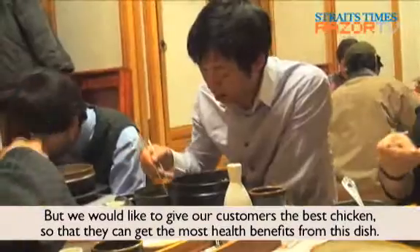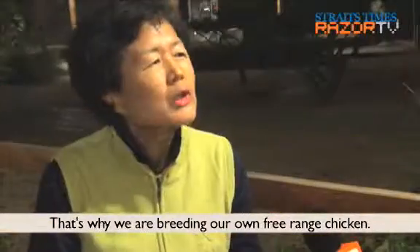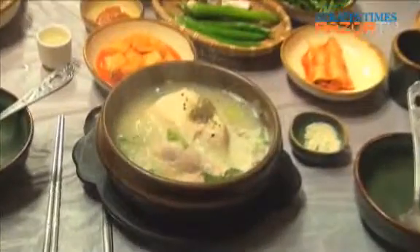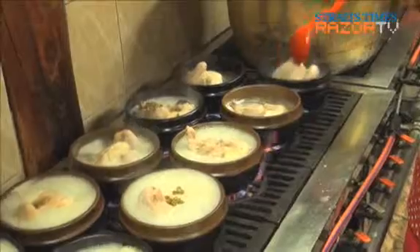To make a flavorful Samgyetang, ginseng chicken soup, the chicken must be stuffed with glutinous rice mixed with ginseng, garlic and red dates, then boiled in water until the chicken is tender.